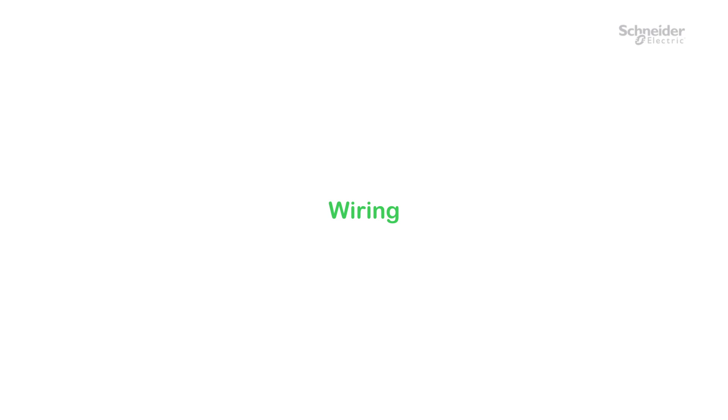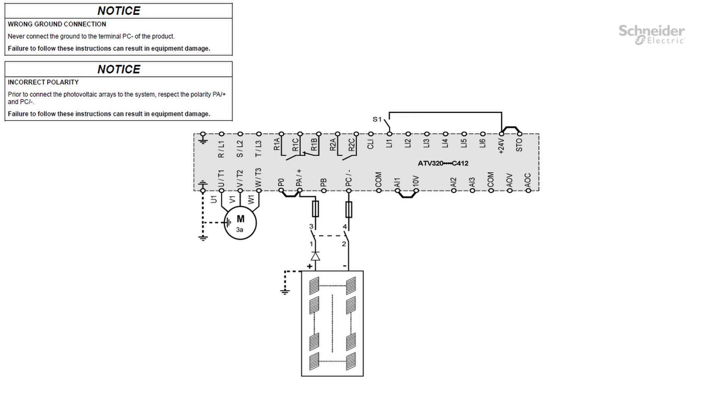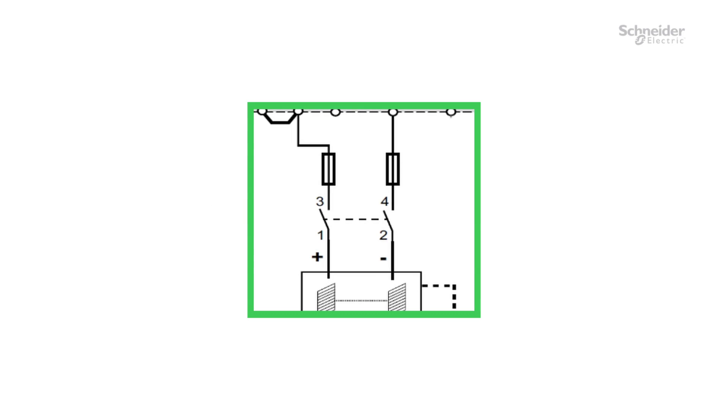Wiring. Start the wiring by opening the cover. Follow this wiring diagram. For more information, refer to the user manual. Verify that the protective devices are compatible with the product and the solar panels. Refer to the catalog or the user manual.